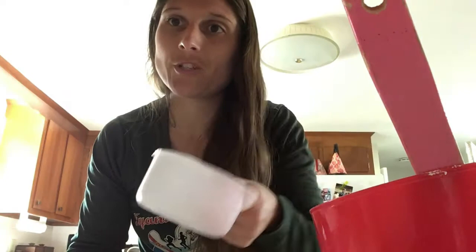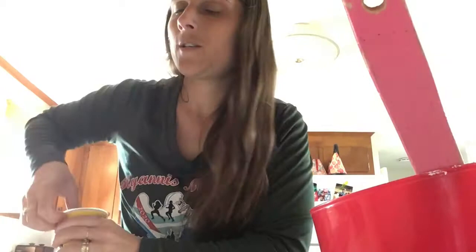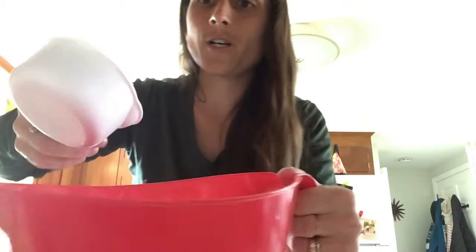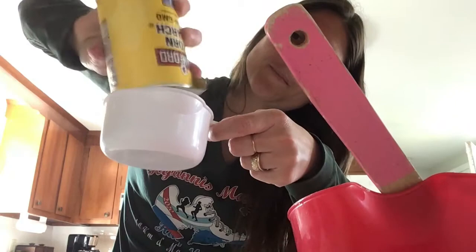Let's start with the first step: two cups of cornstarch. Whoops — one cup. Pour it into our mixing bowl. And two cups — pour it into our mixing bowl.